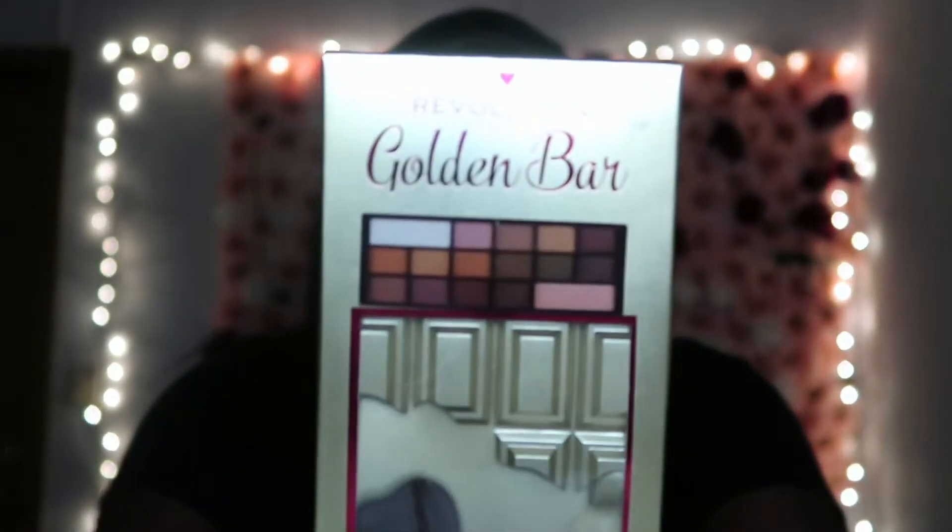The next thing is the Revolution Golden Bar — I think it's a makeup palette. It looks like a good party palette, and I didn't even open this up yet. I think this is like autumn colors, because I'm not gonna get winter colors on you.